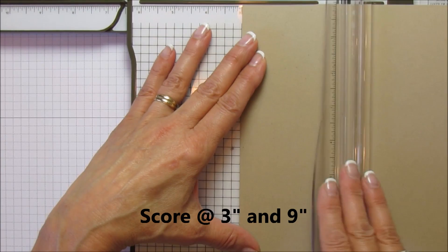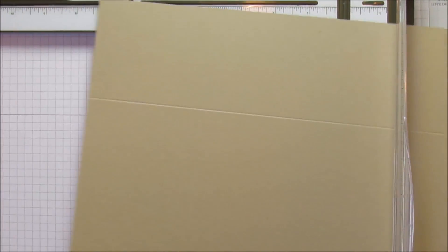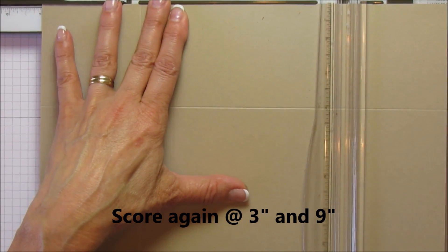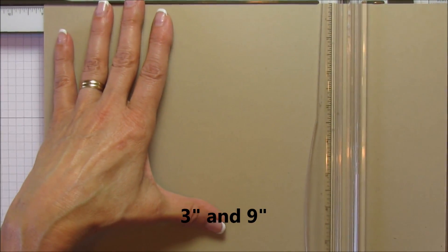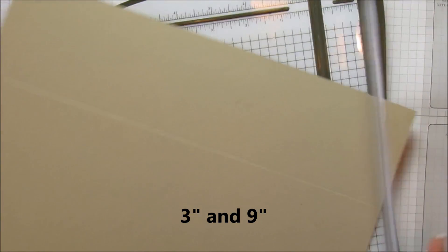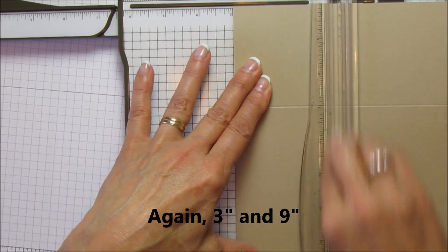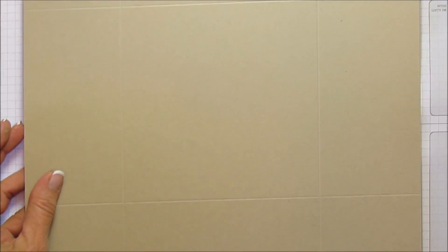Let's get started scoring — it's very easy. We're going to score both sheets exactly the same. What you're going to do is score at three inches and at nine inches, then turn it a quarter turn and score again at three inches and nine inches. Grab the other piece and do the exact same thing: three inches and nine, then three inches and nine. That is it for our scoring.